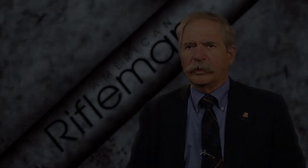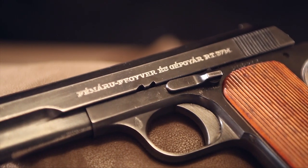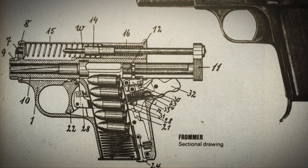The Hungarian FEG pistol, also known as the M37, was really a design by Fromer based on an earlier 1929 design. It's called the Femiru 37 or Fromer 37, Fromer being the name of the designer.